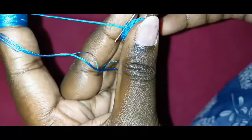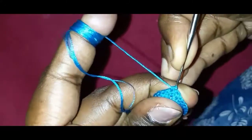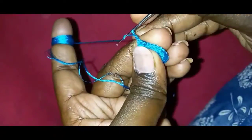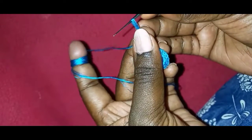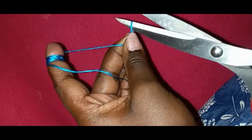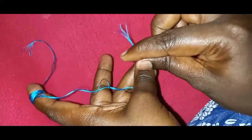I am going to lock the chain with 2-3 chains. The thread will be cut straight into the chain, and I will fold the chain with 1-3 chains.